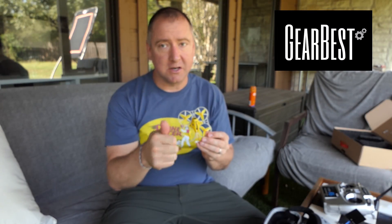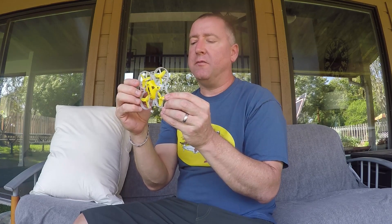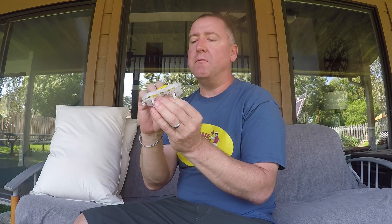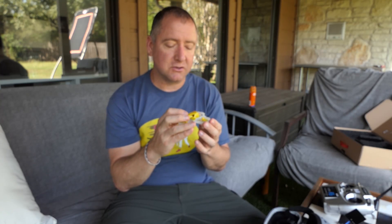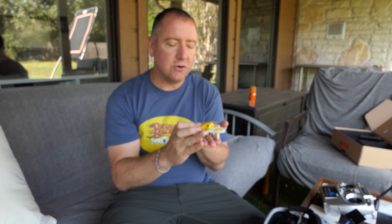The King Kong Model 720 was provided by Gearbest — thanks Gearbest. It is a 75mm diagonal quad, so it's pretty small as you can see from me holding it. It's got triple blades on the propellers. It has a 25mW transmitter with 16 channels for FPV, and I've already flown it FPV and it's actually a pretty good little transmitter. It's 5.8 GHz.